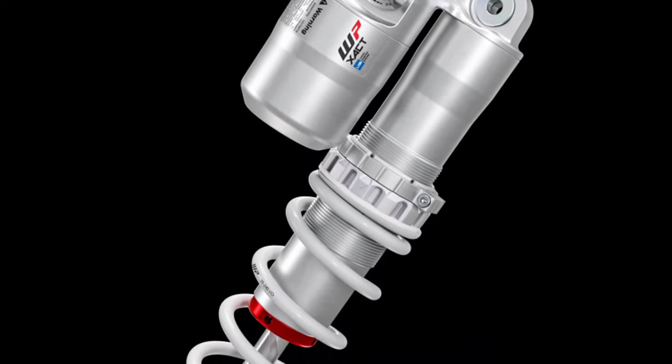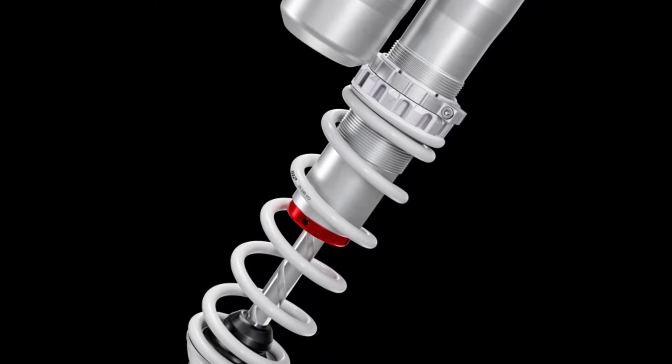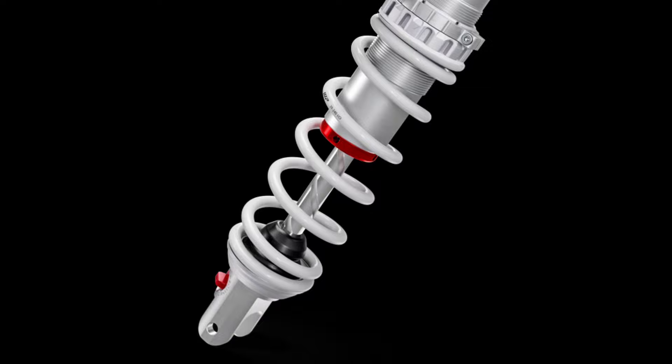The lightweight WP XACT rear shock offers 300 mm of travel, with the rebound and both high and low speed compression adjustable by hand.